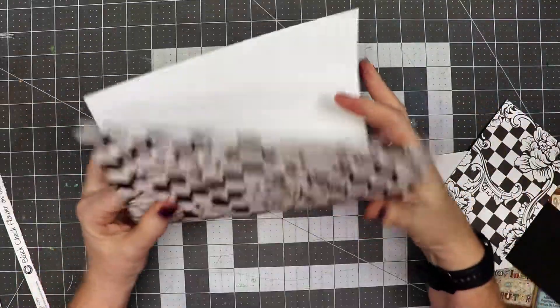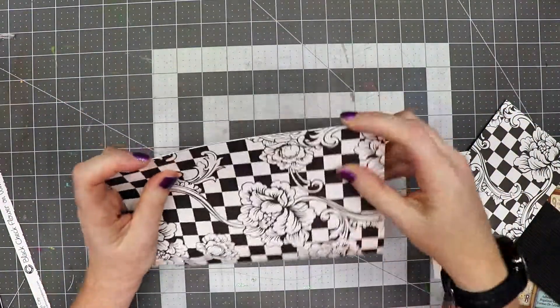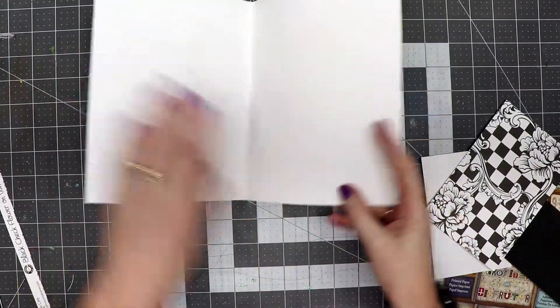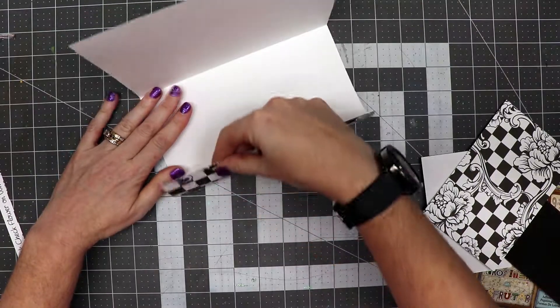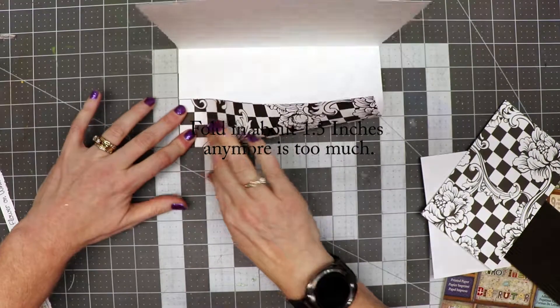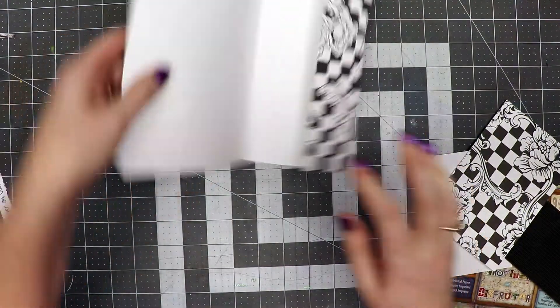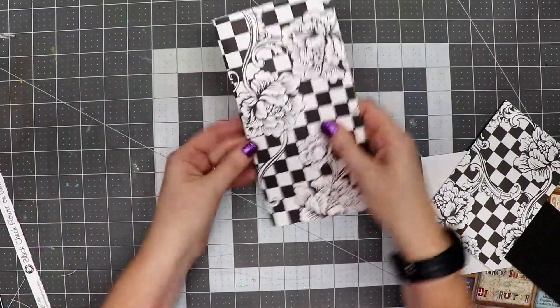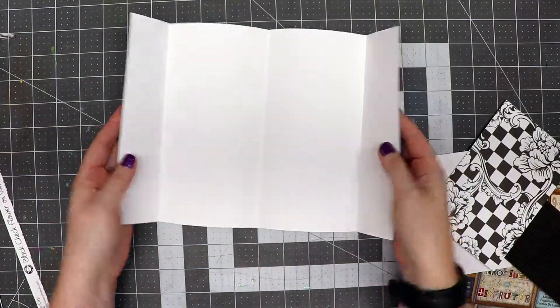Next, I'm going to take this and fold it in half. Then I'm going to open this up and fold in about two inches and crease that down, then turn it around and do the same thing on the other side. Now we have a page that looks like this.